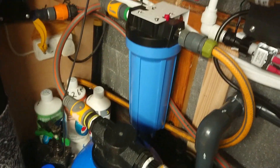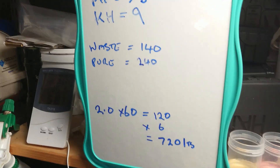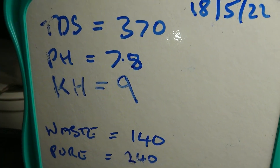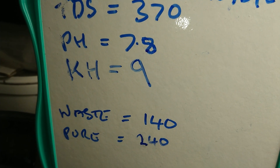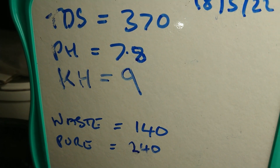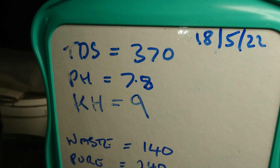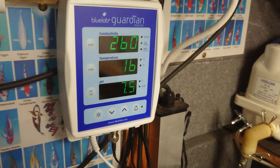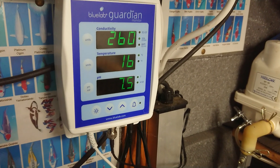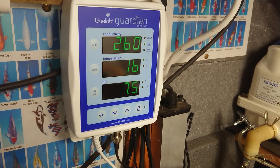That's the big blue pre-filled cartridge. On the 18th we fired this up — I had a TDS of 370, a pH of 7.8, and a KH reading of 9 coming out of the tap. Eight days later, it's brought the TDS down from 370 to 260, and pH is now 7.5 as opposed to 7.8. That's not bad.